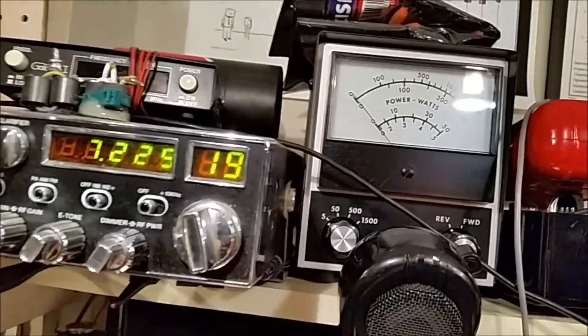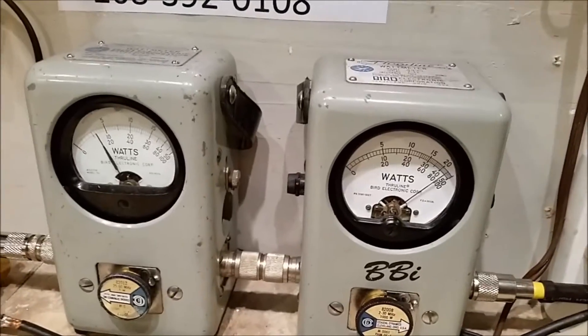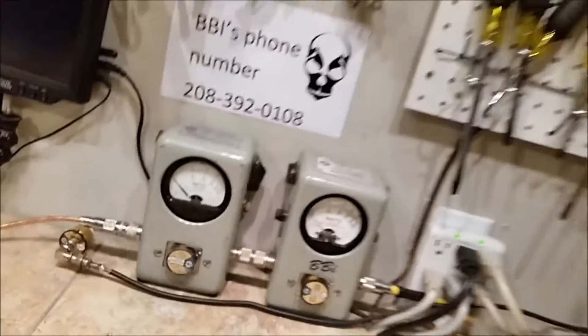I put a new knob on it as well because the old knob had been cracked. Input tune is flat as a doornail. Consistently hitting 1850 to 1900 watts.